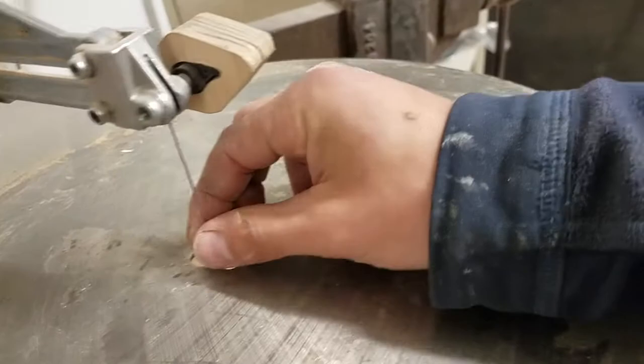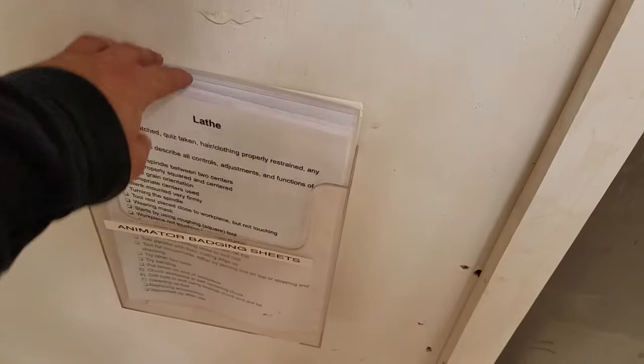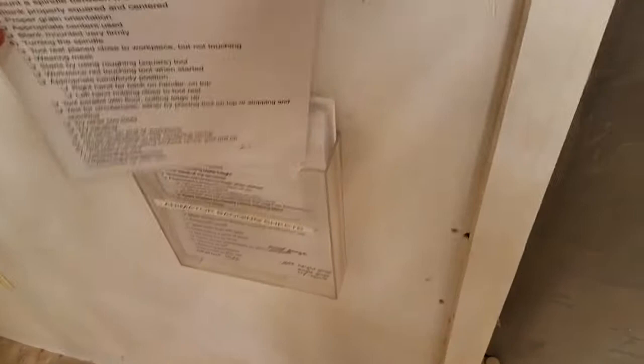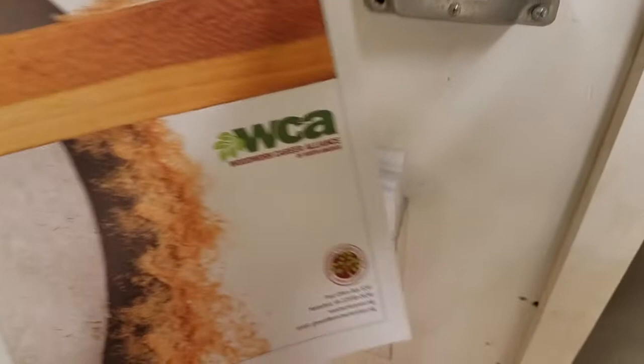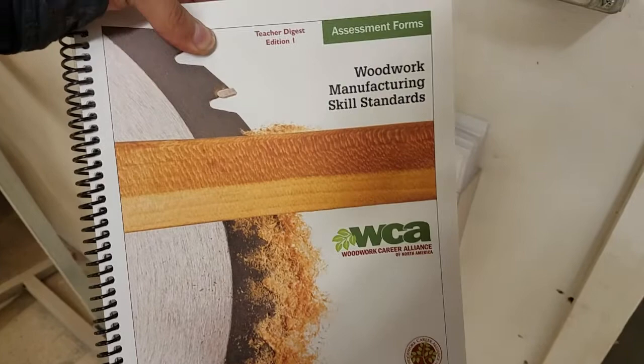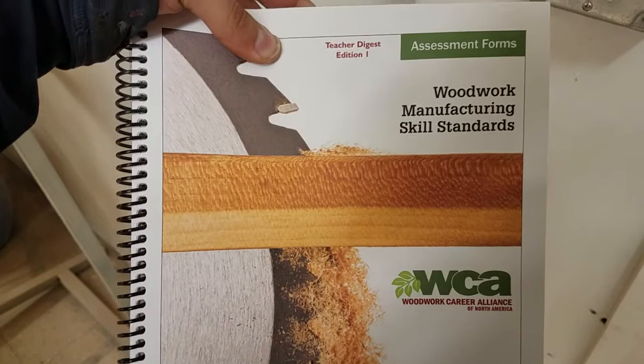Over here are the sheets that facilitators use when badging members — they list all the steps and safety considerations for each tool, and you can refer to them anytime. Also in this container is a book from the Woodworking Career Alliance, which allows you to get an accredited certification in woodworking. If you're interested in pursuing woodworking professionally, we have assessors here who can guide you through the certification process.